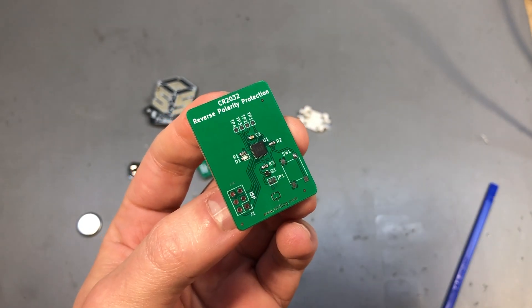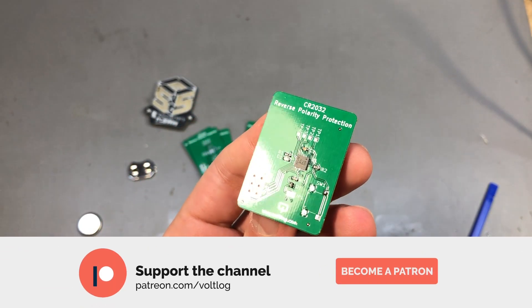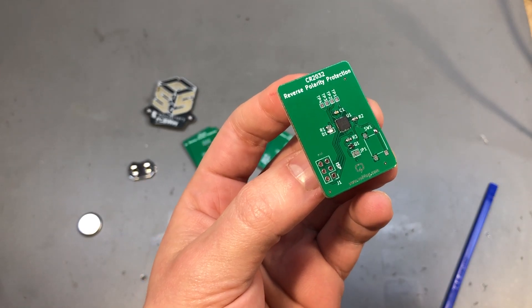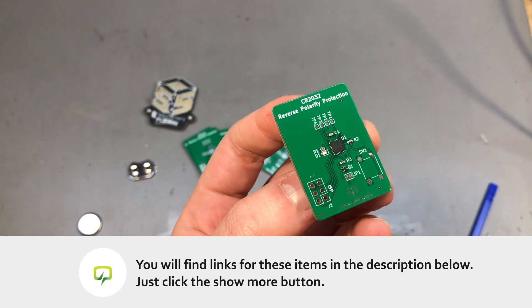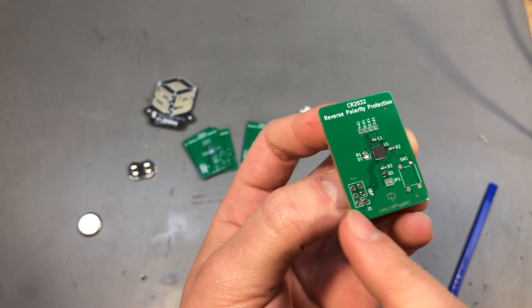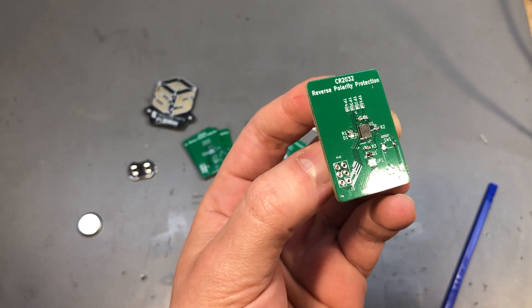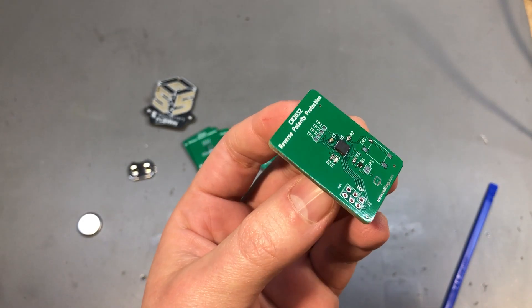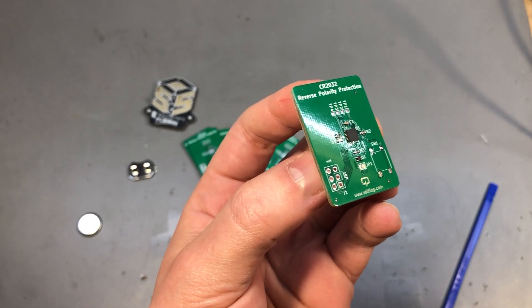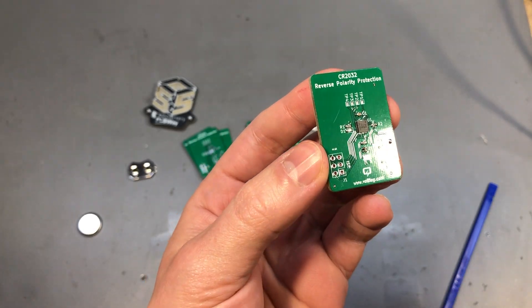I hope you enjoyed this video and learned something from it — maybe you'll even use this form of protection in your next project. As always, you can support the channel via Patreon to keep these videos coming. The source files are available on my GitHub, which is linked below. I don't think I will be offering this particular board on my Tindie store — it's a small, pretty much useless board — but you can check out the other projects I offer on Tindie. Thank you for watching, and let me know in the comments if you've used this type of protection in your designs or maybe a different protection method. I would love to hear about it, and I will see you next time.